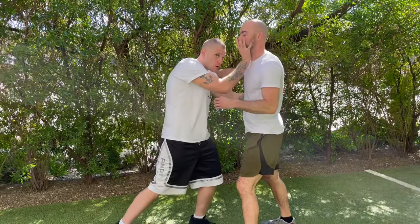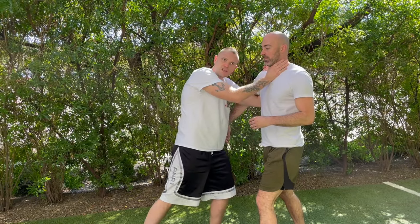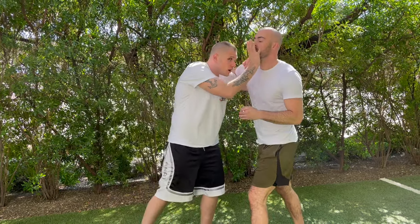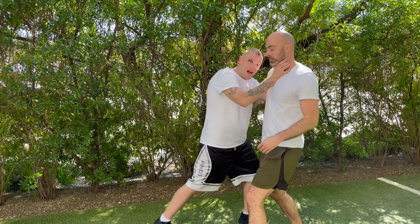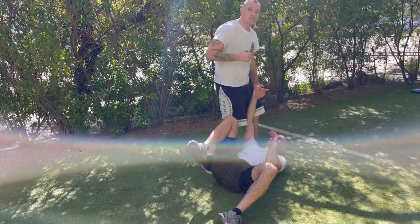We're going to show you the last technique with the takedown. One more time: strike, underhook, knee to the groin, wedge into the throat, retract, C-clamp, sidestep, stomp down, bring down. Work that technique, guys. Until next time, please remember that you are your first and last line of defense.